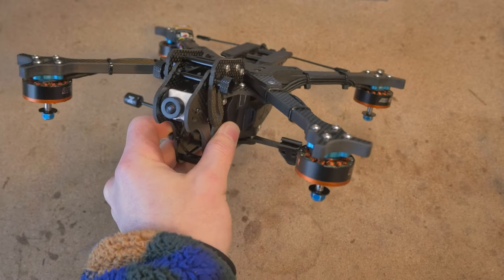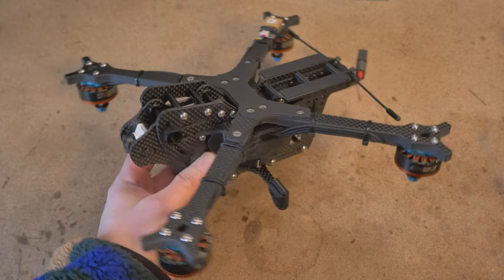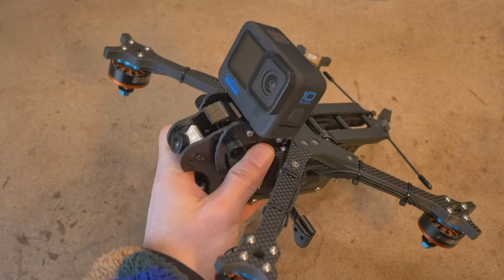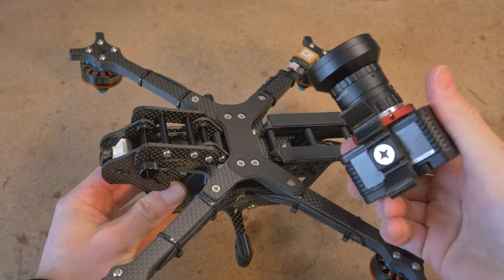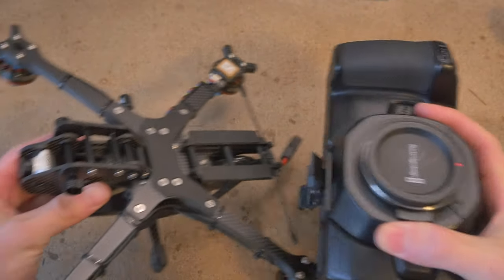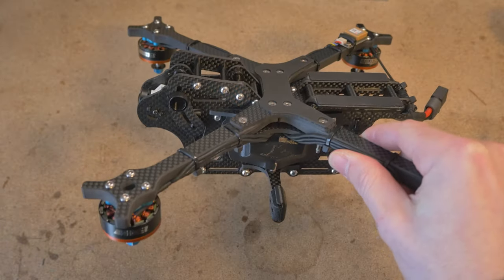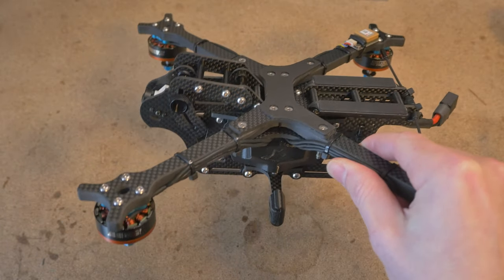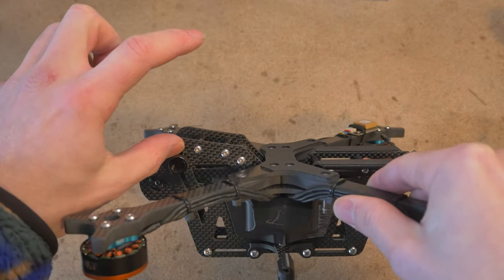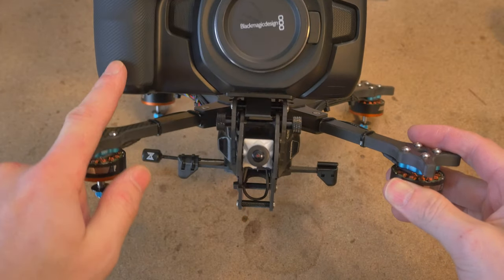Talking about this drone from a more general perspective, I chose inverted motors in order to accommodate a wide variety of camera payloads such as GoPro, Sony RX0 II with a C-MAT lens, or even a cinema camera like the Blackmagic Pocket 4K. The inverted motors accomplish multiple things. For one, it reduces the chance of getting props in view of the camera whether it's a GoPro or a larger cinema camera. It also allows clearance for wide cameras like the Pocket 4K.